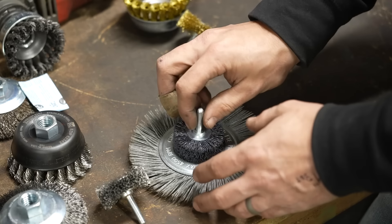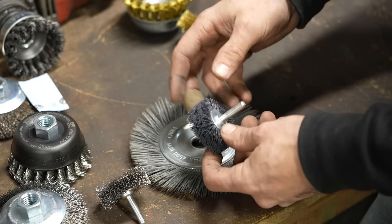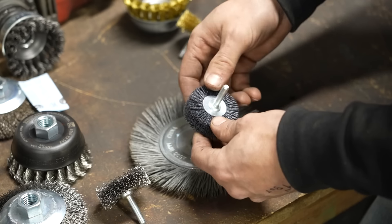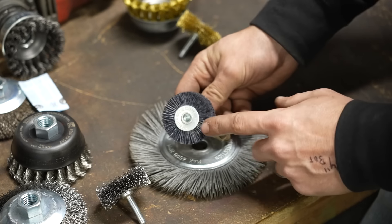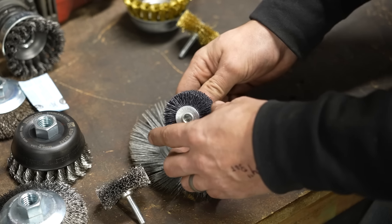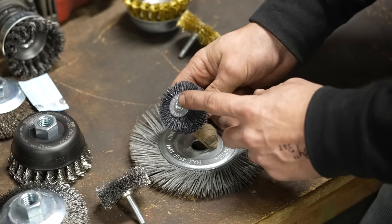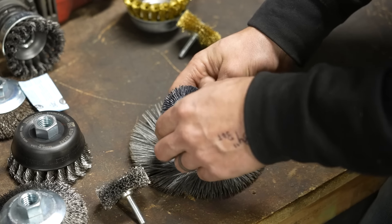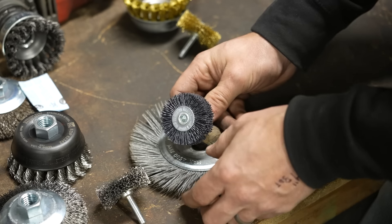One other option you'll come across when looking at wire wheels for stripping things is a nylon or carbon ceramic grit wheel. This one is a little arbor-mount wheel — it's actually a 120-grit brush — so it will give you a really nice finish and do a lot less damage to sensitive materials because it's a nylon with some abrasive impregnated into it, as opposed to wire itself.